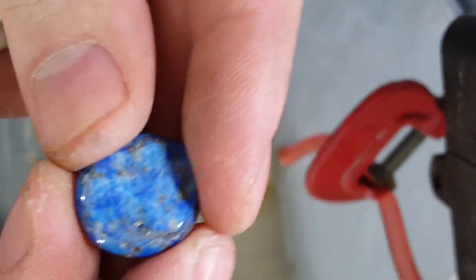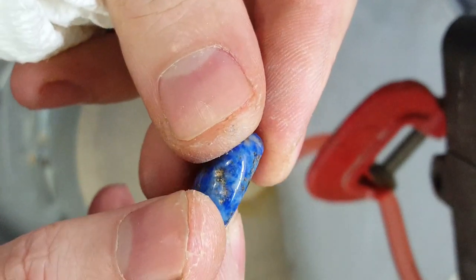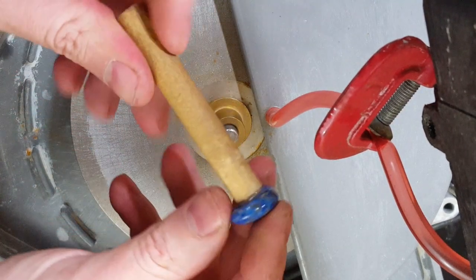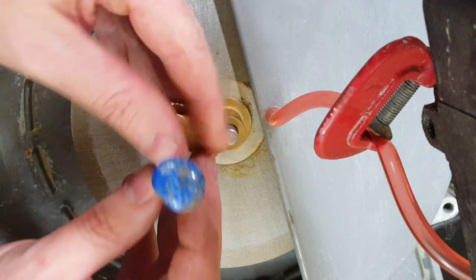Now that I have a nice flat back onto this, I'm going to glue it onto a dowel and see how much of it I need to cut off so it'll fit our bezel. Here's the stone glued onto a dowel. This makes it so you have something to hold onto when you're using the lapidary machine and you can get even cuts this way.